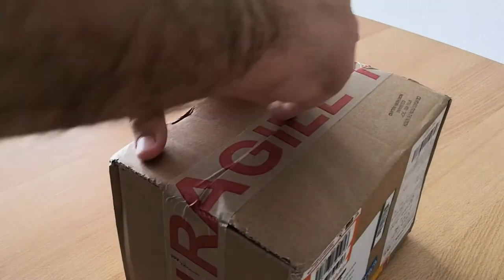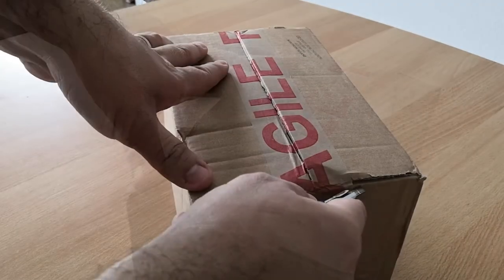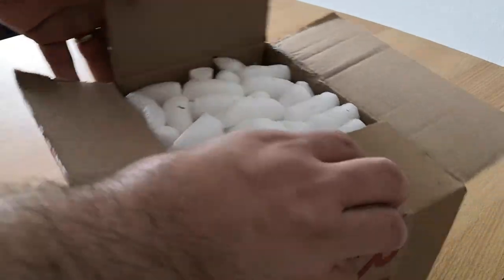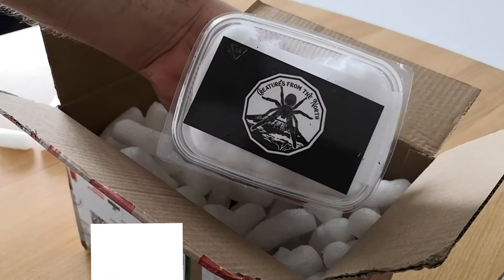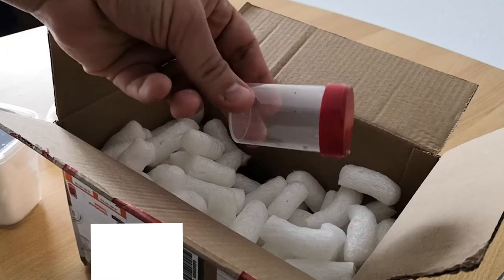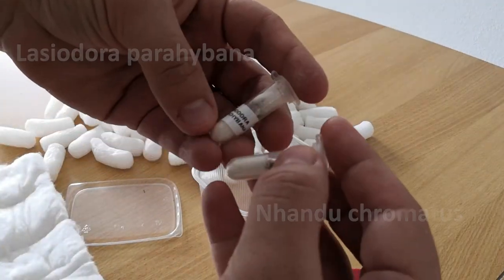As you can see, this is the package arriving after five days to Switzerland. Inside there is a lot of styrofoam. This is the main box. My online cart was only for one plastic tube and a tarantula, but the merchant added some free stuff: a plastic tube, cork bark, a second tube, and finally the two tarantulas.